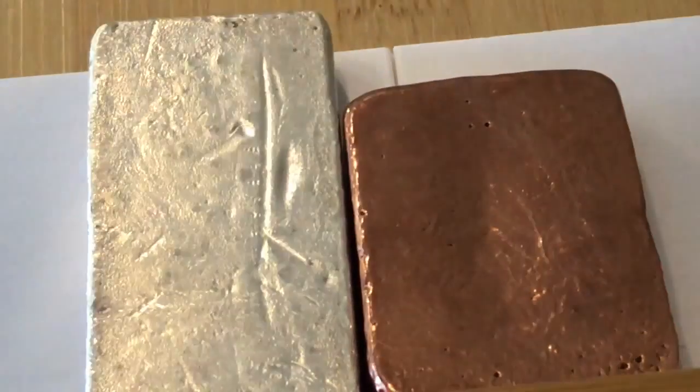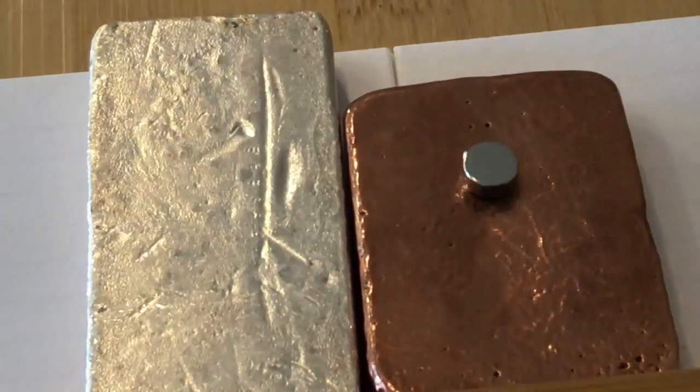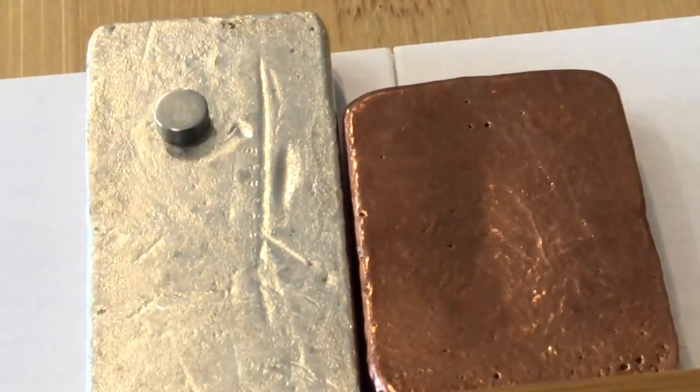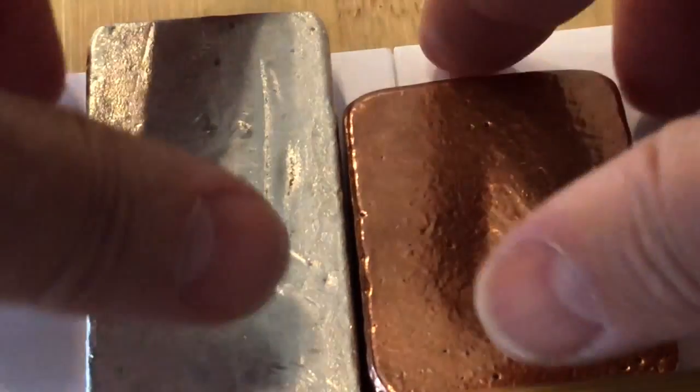Let's do a copper and a silver ingot. We'll do Dixie's copper ingot, then a silver ingot from Jackson Precious Metals. First the copper — rolling nice and slow. Then the silver from Jackson Precious Metals — rolling nice and slow. They seem to be about the same rate of descent.